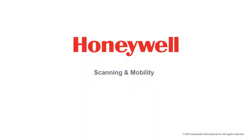This concludes our guided tour of the PM23C, the PM43, and the PM43C. Thank you for watching.